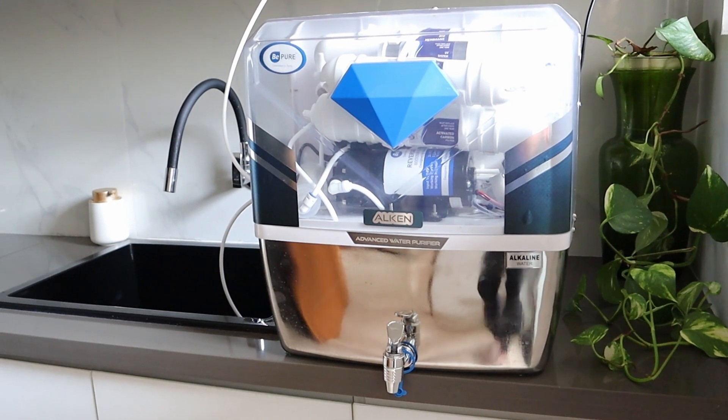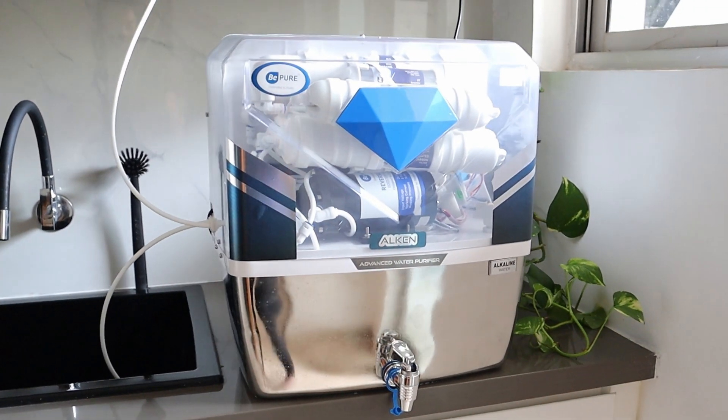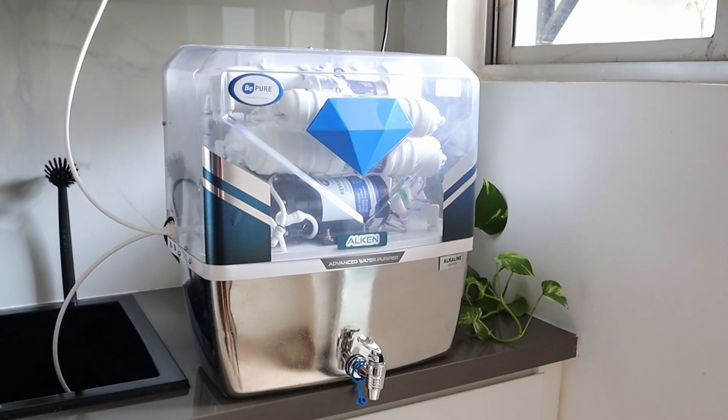A few weeks ago, I created a video on the best stainless steel water purifiers and B-Pure Alcon was one of my top recommendations. So I reached out to the B-Pure team to share a product that I can demo for you. It's also exciting that they are a made in India brand.